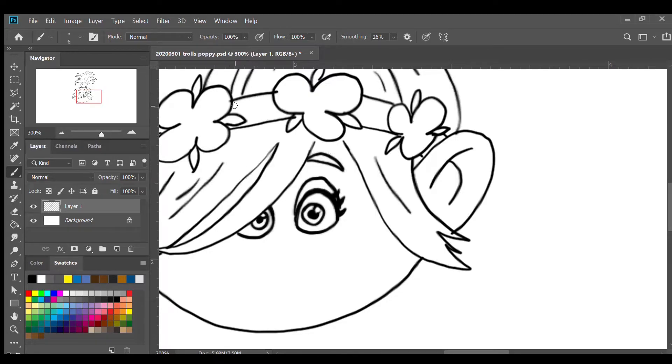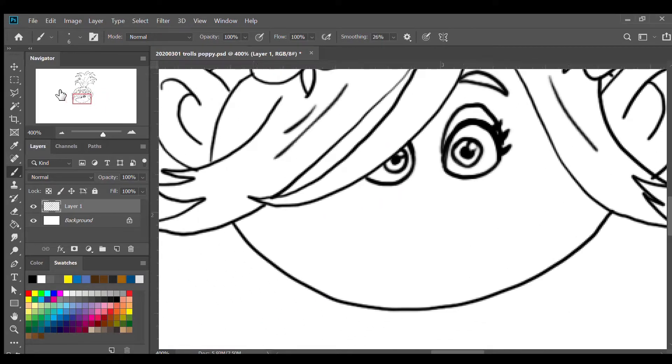Next is the nose. I'm gonna start with the bottom part of the nose — we're gonna do three curves, the biggest one in the middle and the smaller ones at the sides. Then on top I'm gonna connect them with a circular line like that, and we're done with the nose.